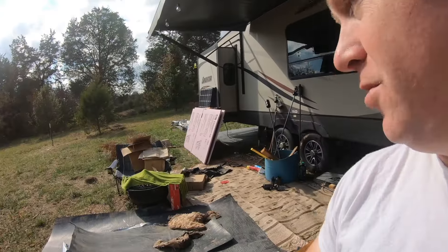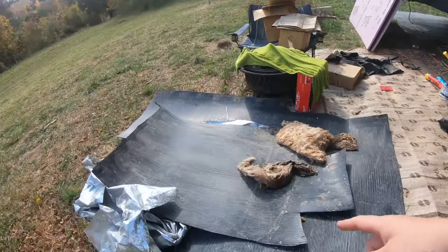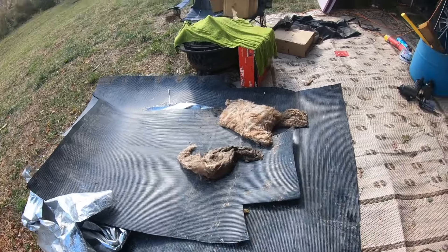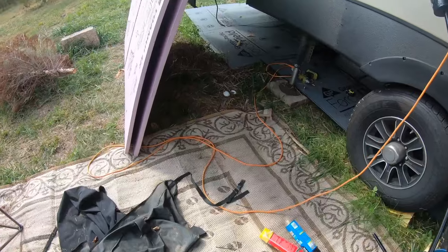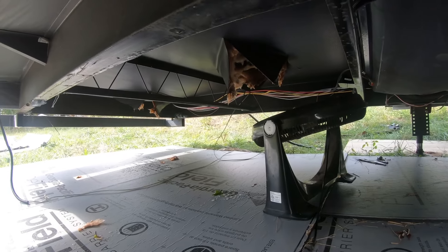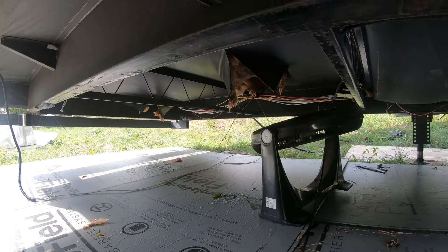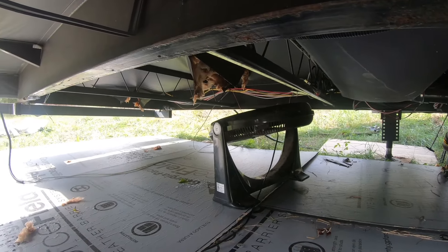Hey everybody, welcome back. In today's episode we ran into an issue with our Keystone RV — a small electrical issue that turned out to be a pinched wire in the underbelly. When we found that, we found a little bit more than we expected: there was a water leak. We pulled down the underbelly, pulled out some of the foil insulation, and it turns out the underbelly was full of water. We've got those cut open drying out, and now we're going to start putting in rigid insulation in the spots that are already dry.